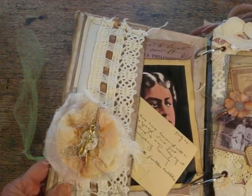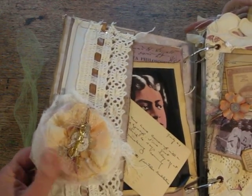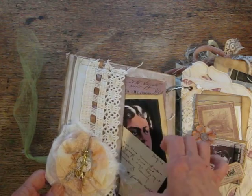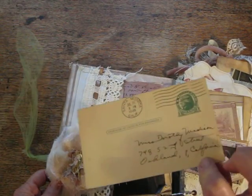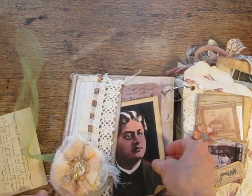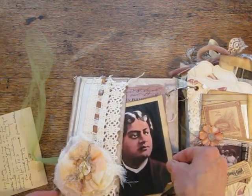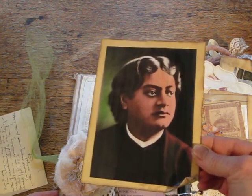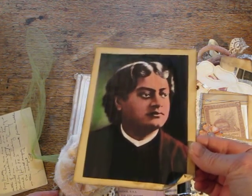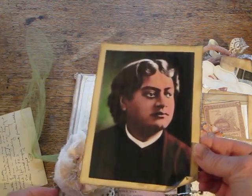So here's some lace, a flower, and an antique — this is actually an antique photograph. This is a photograph that's already looking kind of colored. That is rather old. Well, it's a copy that I made to look older.